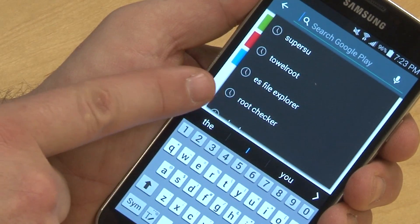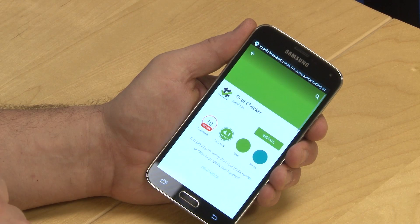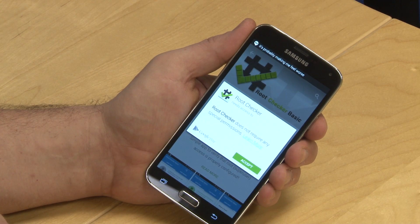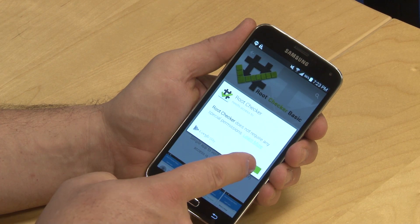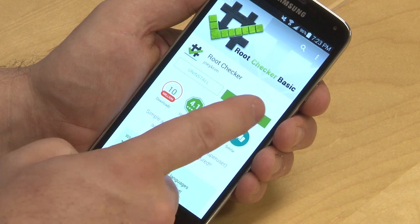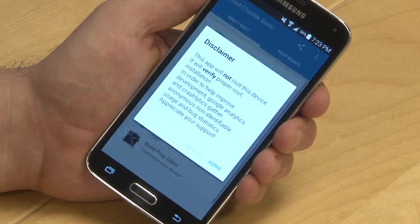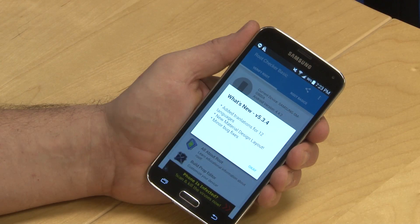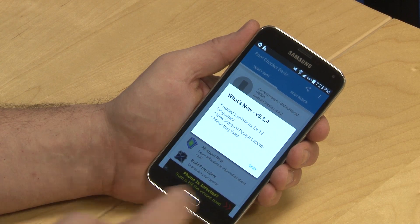This time, search for Root Checker. It should pop right up and it's free, so hit install and then accept. Root Checker will install quickly. When it's done, click open. A disclaimer will appear — click agree. If you get an update details box, click OK.